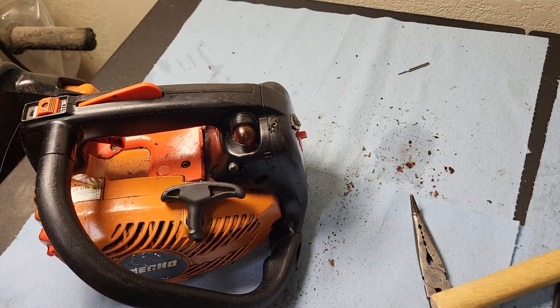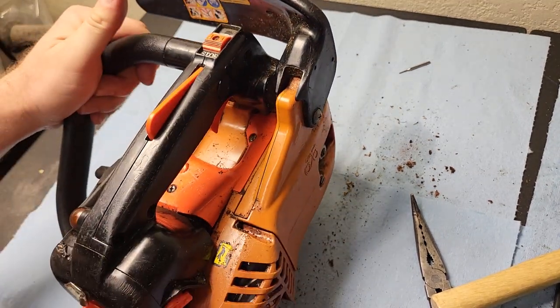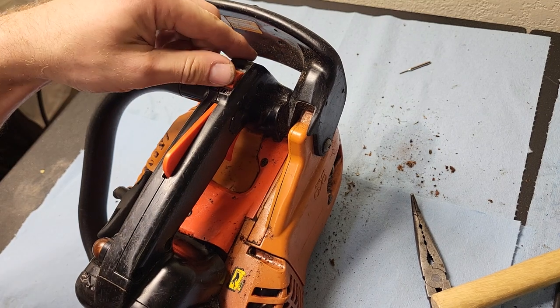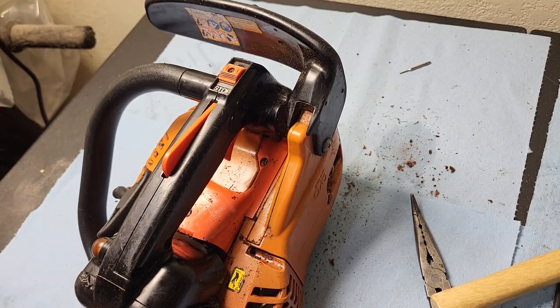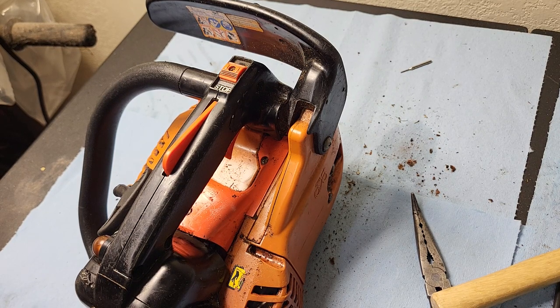This is an Echo CS271T. It's their entry-level top handle saw. The issue we've got today is no compression, so more than likely there's some carnage going on. This is going to be a teardown, so the video will be a little bit longer.